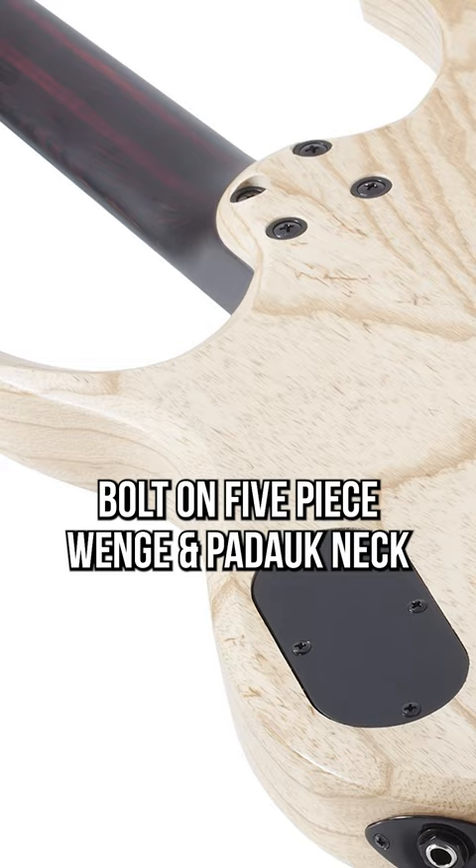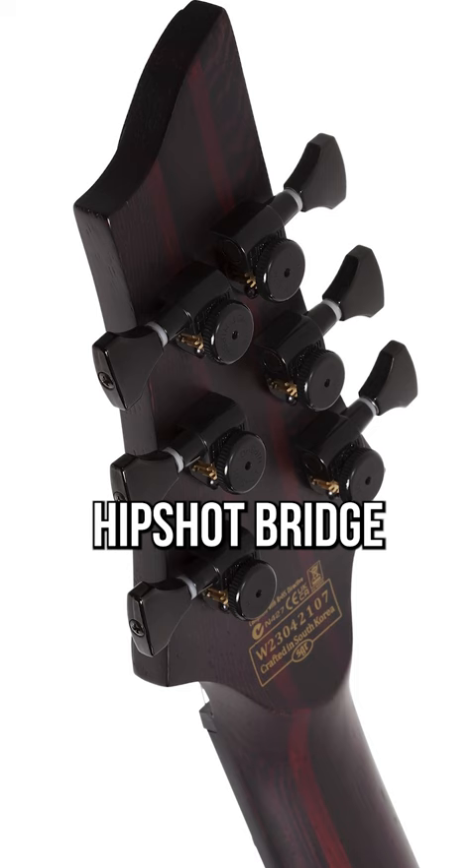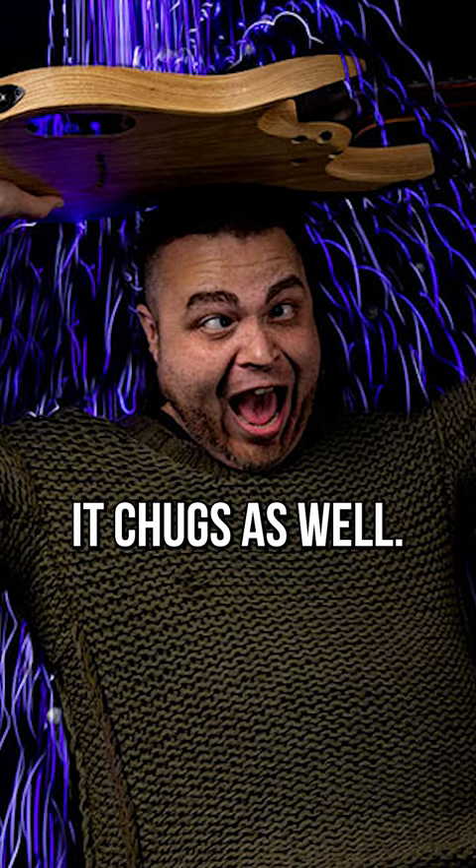Bolt-on five-piece Wenge Paduk Neck, Ebony Fingerboard with no inlays, stainless steel frets, Lumen Lays, Hipshot Bridge and Open Gear locking tuners, blacked out Schecter USA Colossus and Chaos Breaker pickups. So yeah, it chugs as well.